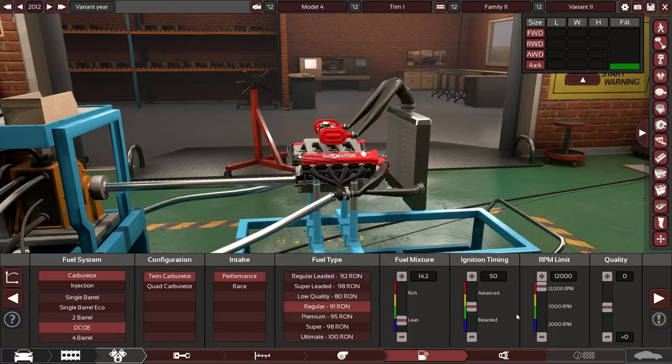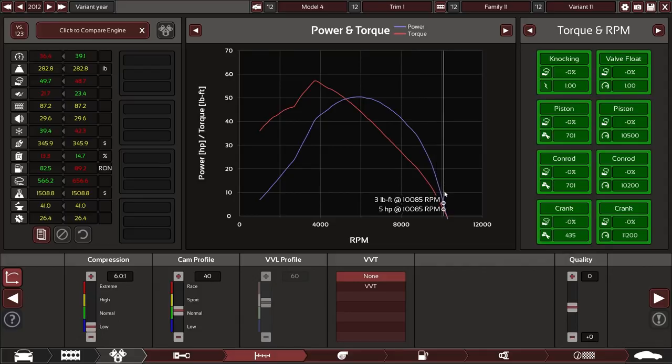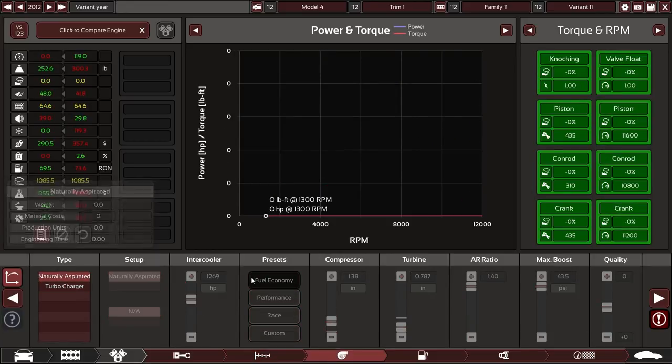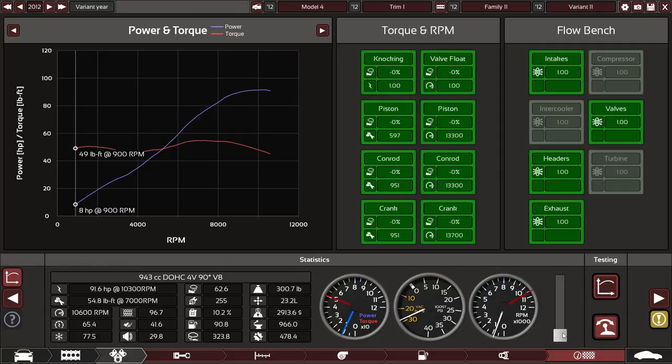Let's see if we can hit 12,000. This isn't going to turn out well. What happens if we naturally aspirate this thing? Basically the turbocharger is the engine — I get about 92 horsepower out of it. It does work though.